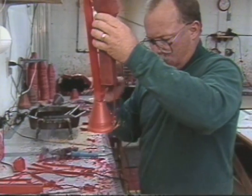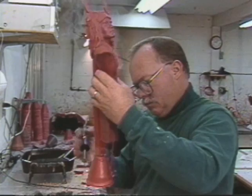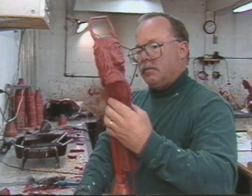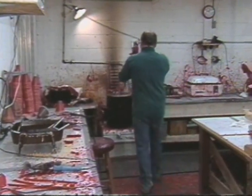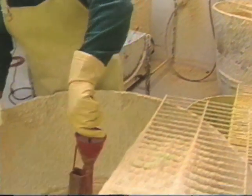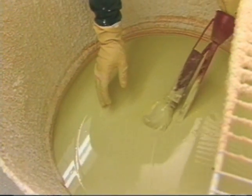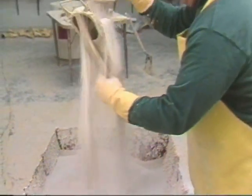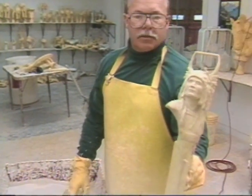To each wax model, a master craftsman attaches wax rods at key points, which will later serve as channels for the molten bronze to flow into the mold and allow air to escape as it fills with metal. The next step calls for the wax copy to be encased in a hard ceramic shell, accomplished by dipping the model into a thick liquid slurry and dusting it with fine heat-resistant sand or stucco. This process is repeated six to ten times until a thick casing is developed that can withstand the intensity and pressures of casting the molten metal.